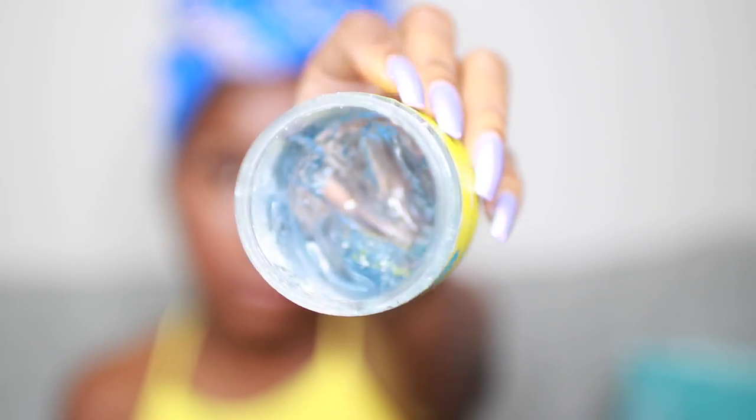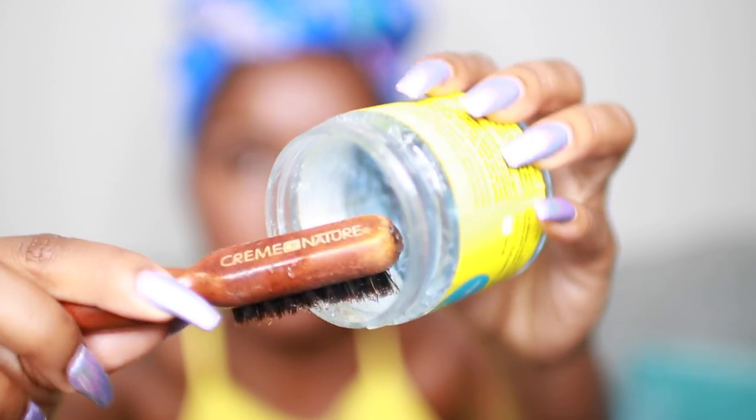But we just need to do one more thing, which is our edges. So I'm just going to take my hands and go like this to pull out all my natural baby hairs. Then I'm using the Curls Blueberry Bliss Curl Control Paste — you guys know I love this stuff — and I'm just going to lay my edges down. Super easy and simple, and this is just going to pull the whole look together.